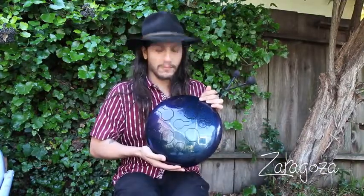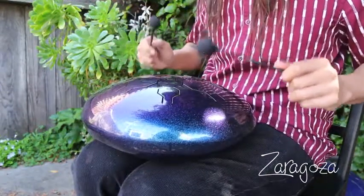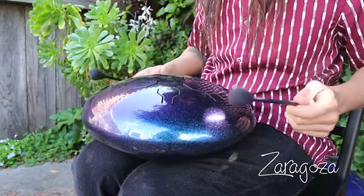Hey guys, Zerrigoza here. Today I wanted to share with you guys my vibe drums, hang drum, or steel drum, or tongue drum, whatever you want to call it. They're kind of a newer instrument and they sound so great.